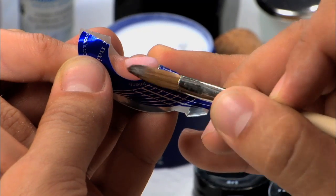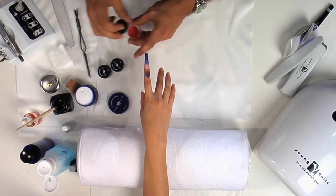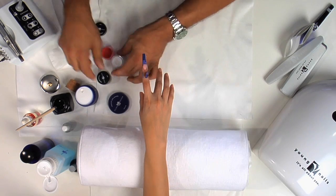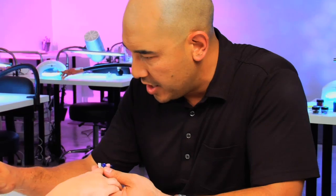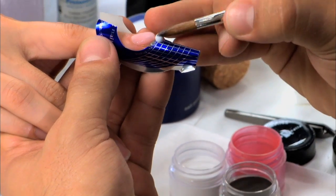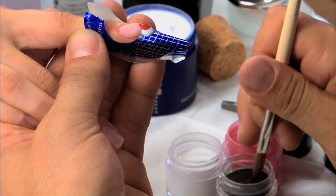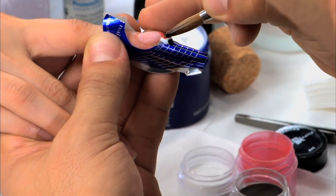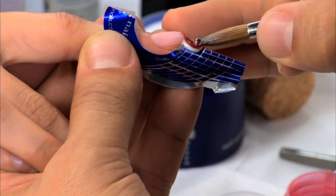I'm going to break out my colors. I have rainbow red, rainbow white, and black in the rainbow collection. When I'm doing my marble, I want to choose light colors first. So I'm going to take a little bit of white and set it here, a little bit of red and set it here, a little bit of black — and then we're going to just swirl it up.